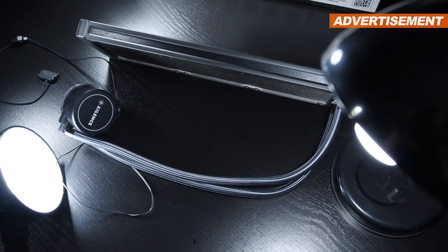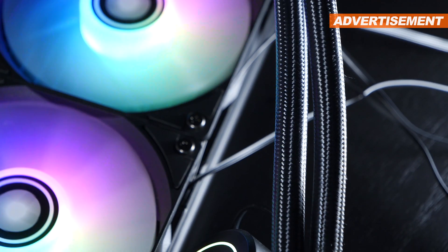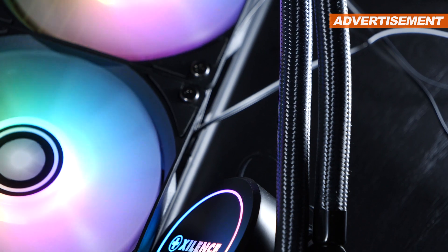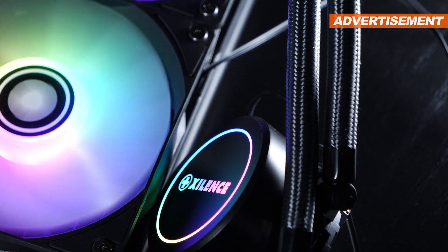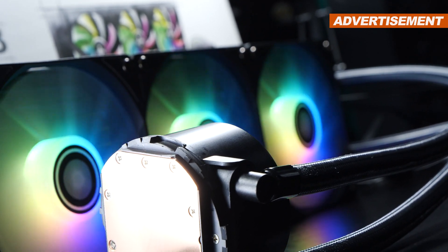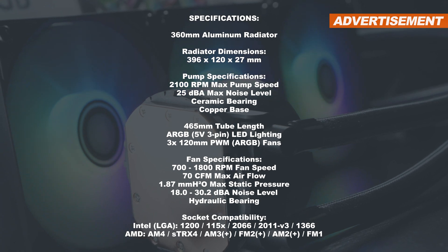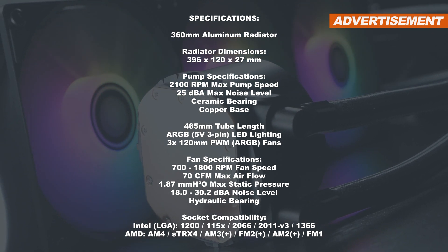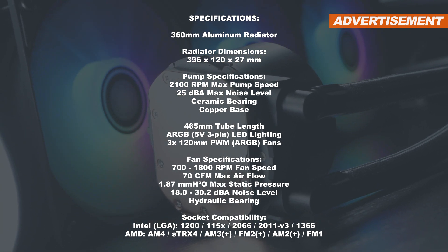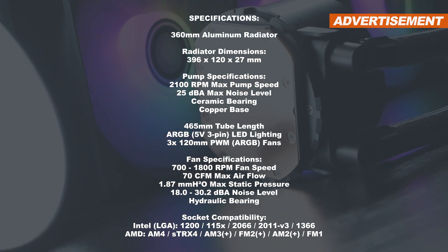The gorgeous sleeve tubing at a massive length of 465mm makes up for a lot, though. The Liquorizer LQ360 ARGB certainly impresses with its rather large copper base. Even the gigantic socket STRX4 made it onto the support list — something that can't be taken for granted, unfortunately. Aside from that, all the usual sockets by Intel and AMD are being supported.